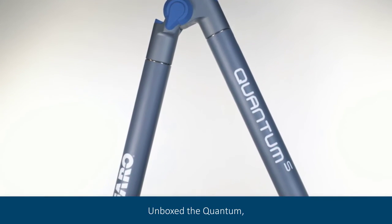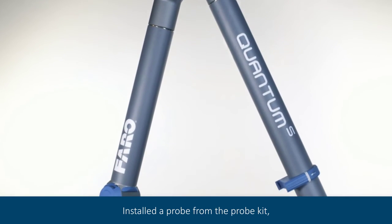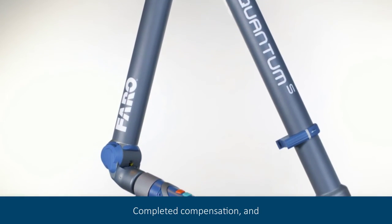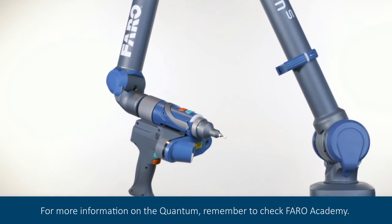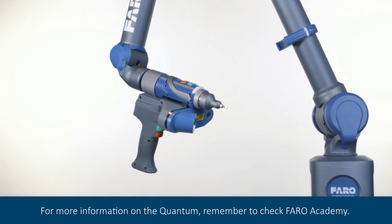In this video, we have unboxed the quantum, installed a probe from the probe kit, completed compensation, and completed SPAT. For more information on the quantum, remember to check Barrow Academy.